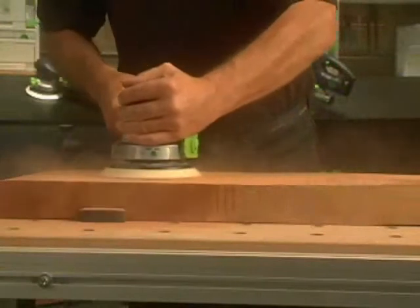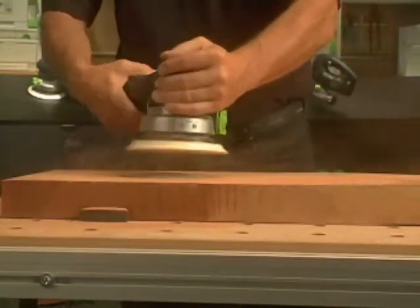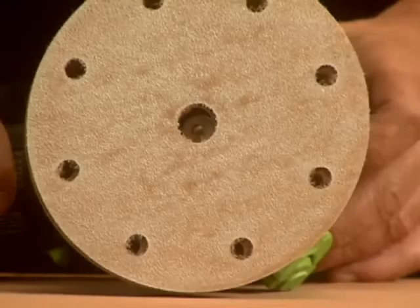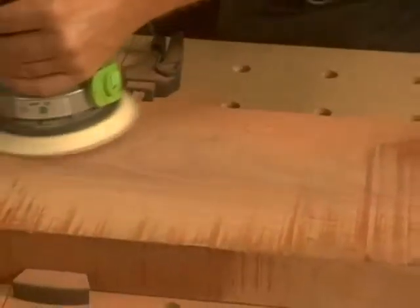Look at the dust that's generated when no dust extraction is used. Now see the result you get when a Festool Mobile Dust Extractor is attached. Festool has a patented JetStream technology for superior dust extraction.